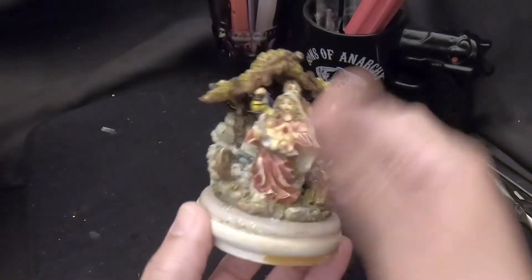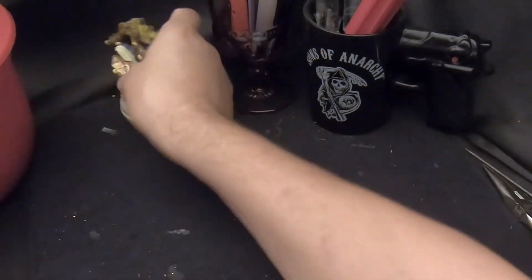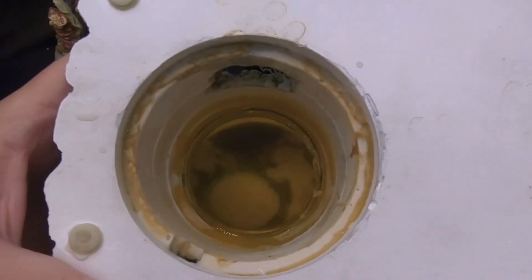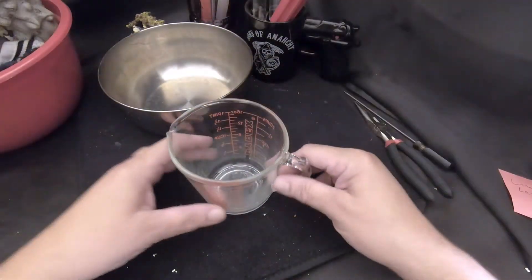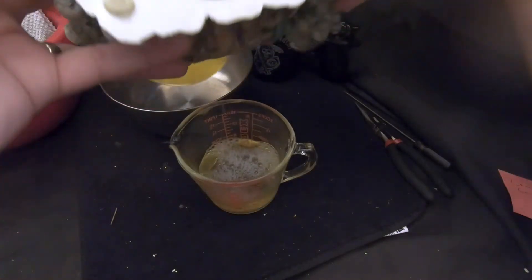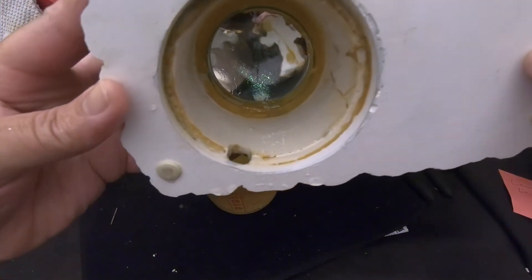Everything looks good here. The figurine seems to be glued down pretty well — we'll probably just rinse it off. Here we have the snow globe open. As you can see, the water is all yellow. There is some snow in there — we'll see if we can recover it and reuse it. We're going to dump this water and put some fresh water in. The first thing we're going to do is recover that snow. I've got a measuring cup and I'm going to pour this water out into it, getting as much snow out as possible. I got all the snow — there's a little bit of glitter left in there.